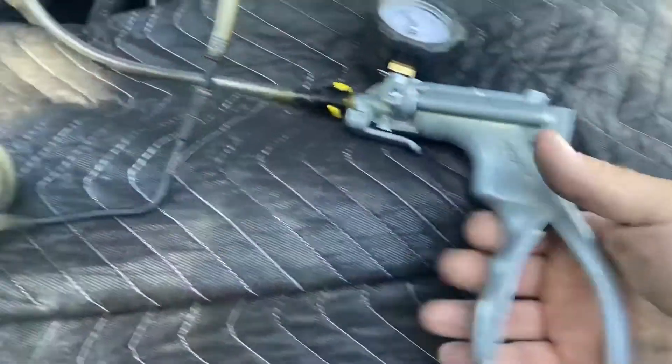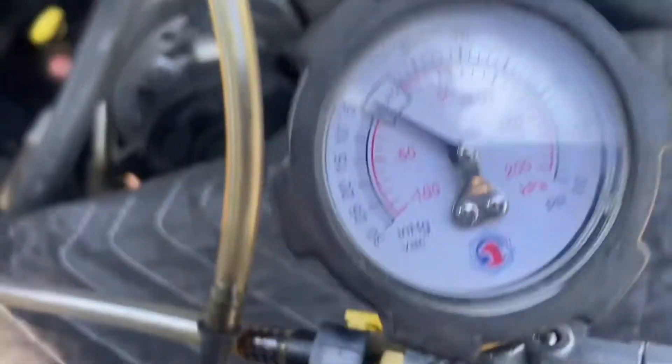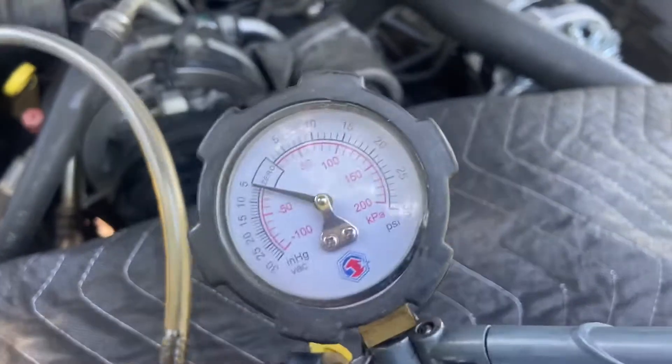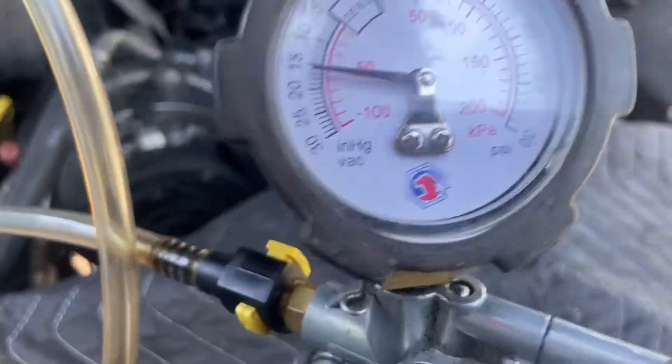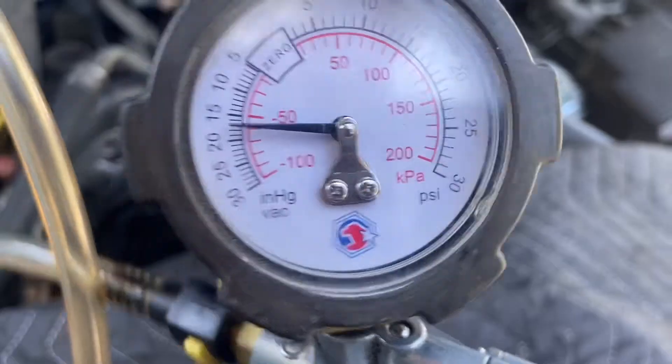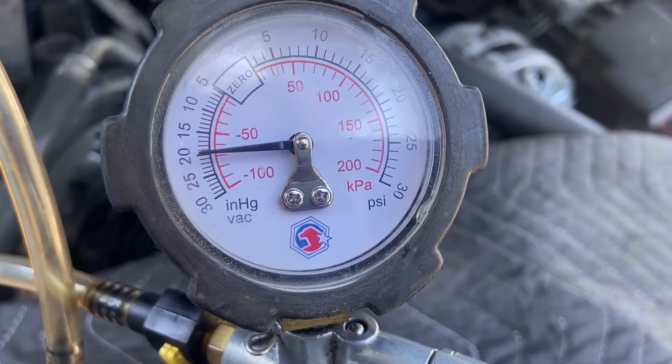This is a pump. What we're going to do is suck vacuum here and see if it holds vacuum on the new one, which it should. And look right there — see? The new EGR valve holds vacuum, and the old one did not. So we're going to go ahead and switch out the EGR valve.